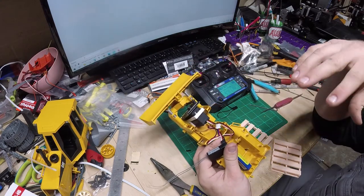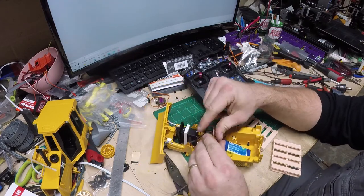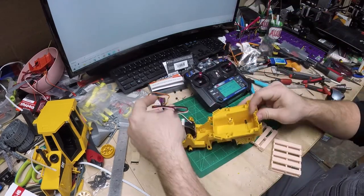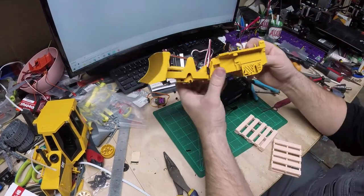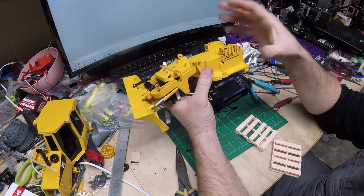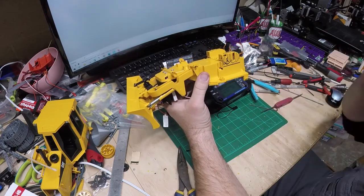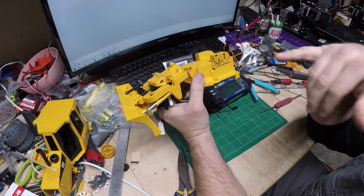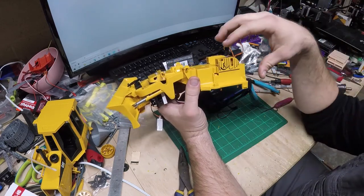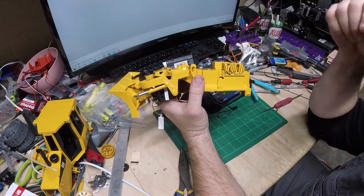Next we're going to move on to the track drive. I'll unplug all this and set it aside. Off camera I'm going to cut out all the marked areas — you don't need to see me sneezing all the yellow plastic dust from my cutoff tool. Then we'll start to put the continuous rotation servos in for the drive.